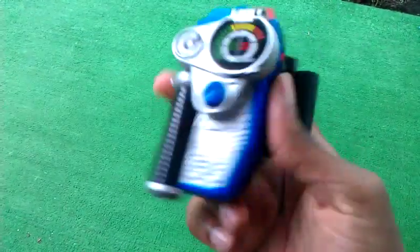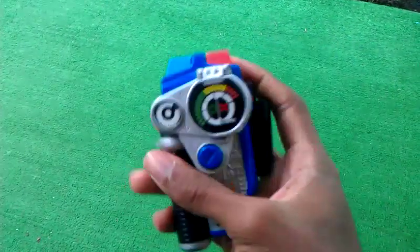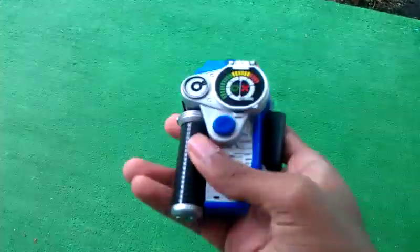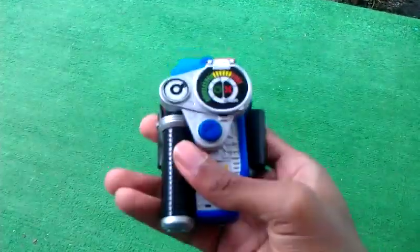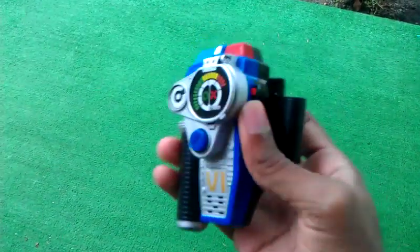This concludes this morpher review. I will do more reviews on the other morphers that I have — I have some more morphers to do. Hopefully you'll like this review — comment, subscribe. My name is BrandonBB1000 on YouTube. Thanks, guys.